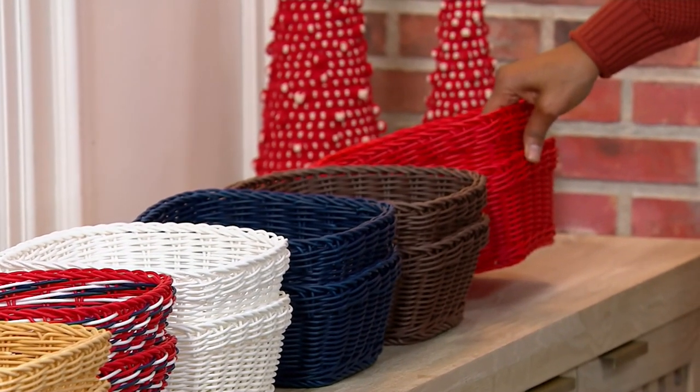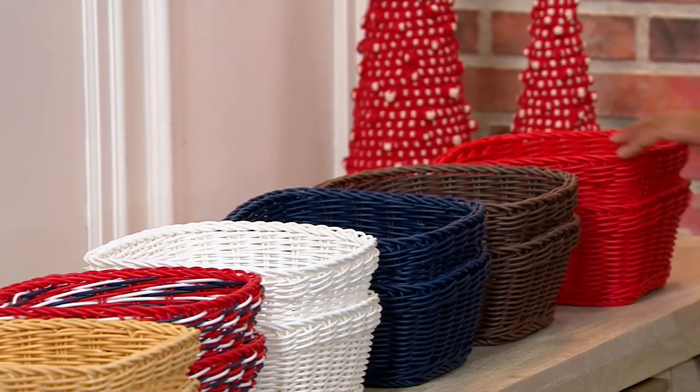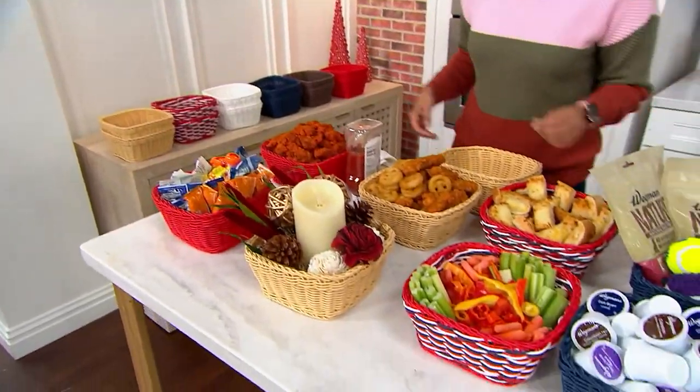The item number is K87927. Only a couple hundred left in the red. Brand new today, only order this year. The price goes up and the easy pay goes away at the end of the day.